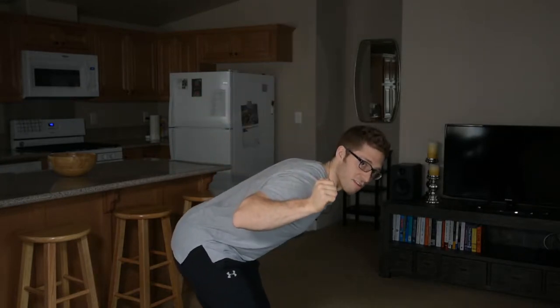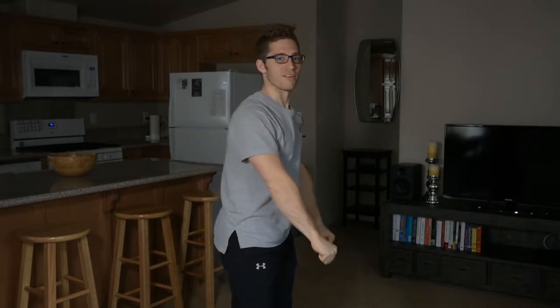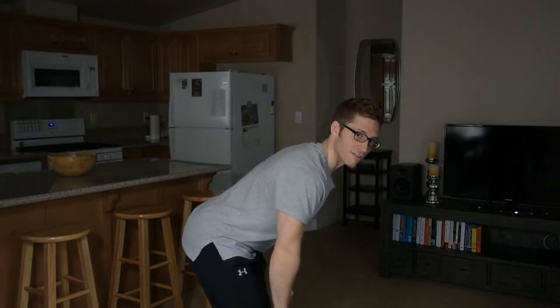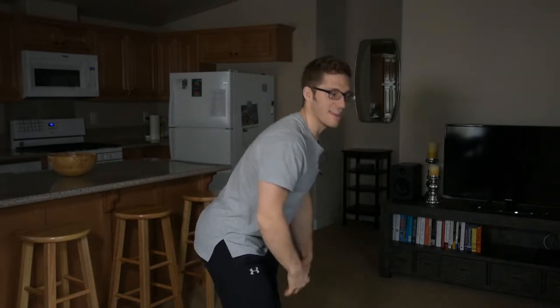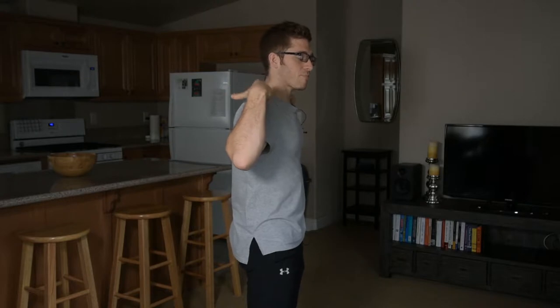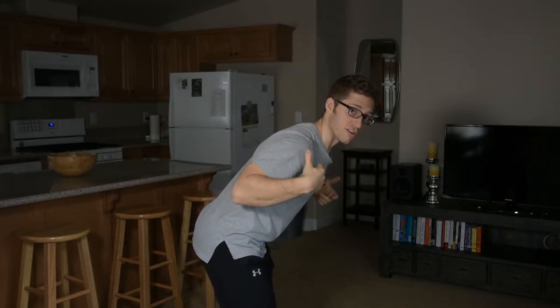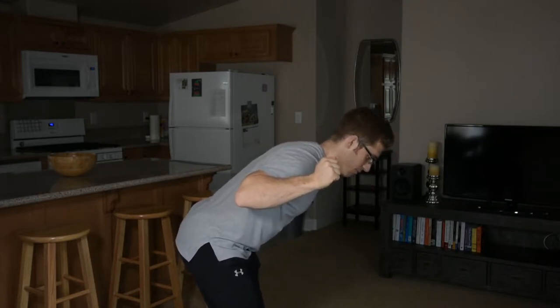I bend over and make the same position, but the leverage is obviously not nearly as favorable. With the deadlift I can keep the bar scooped in a little bit more, which takes some pressure off my hips and back. You're going to be able to do a lot more weight with an RDL than with a good morning, where the bar is on your shoulders and really far away from those hip joints and every back joint.